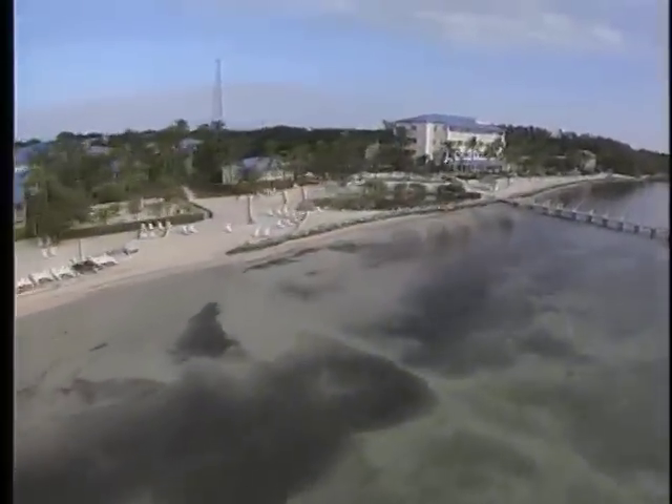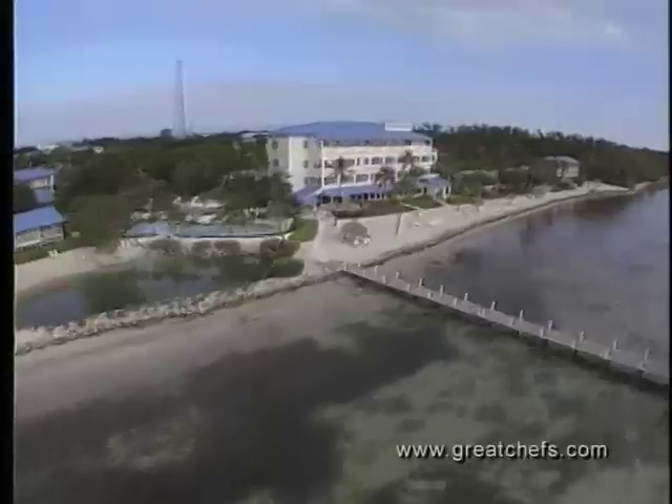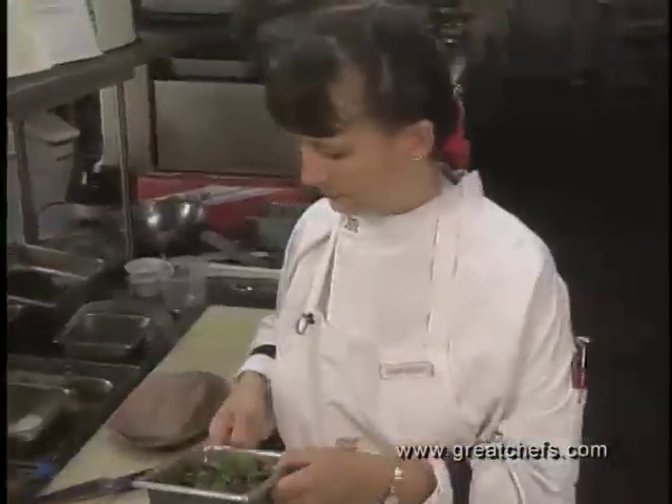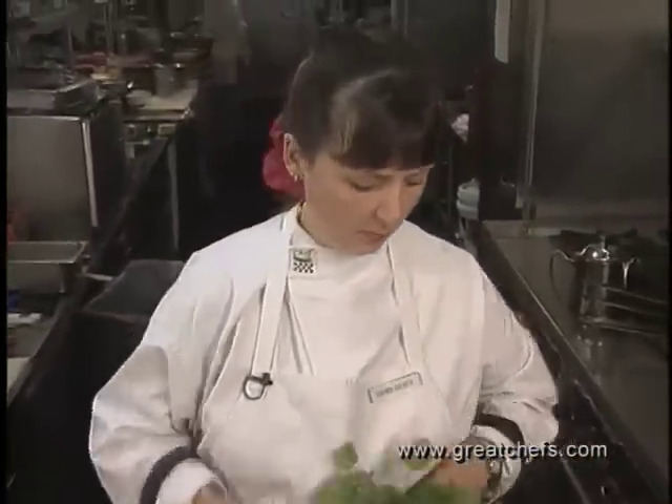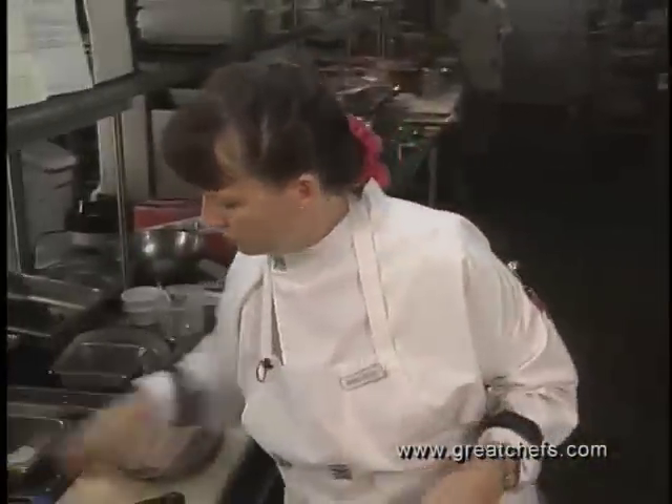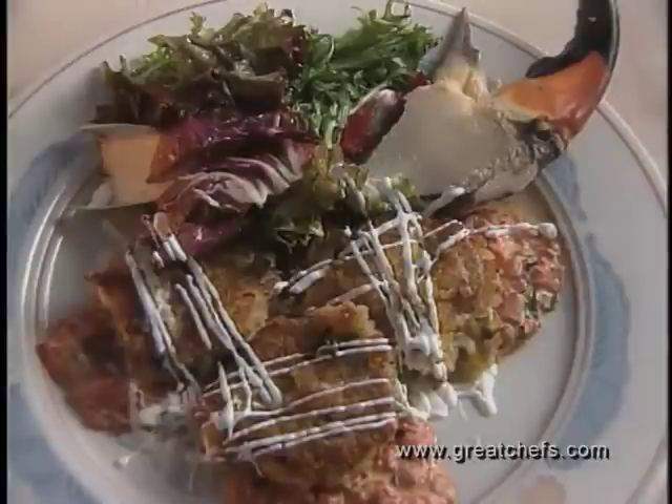Our first course offering comes from the opulent Chica Lodge at Isla Morata in the Florida Keys. The executive chef there is Dawn Seaver. She was a psychology major at the University of Miami before attending the Baltimore Culinary Arts Institute. Her starter features Florida stone crab in crab cakes with red pepper remoulade.